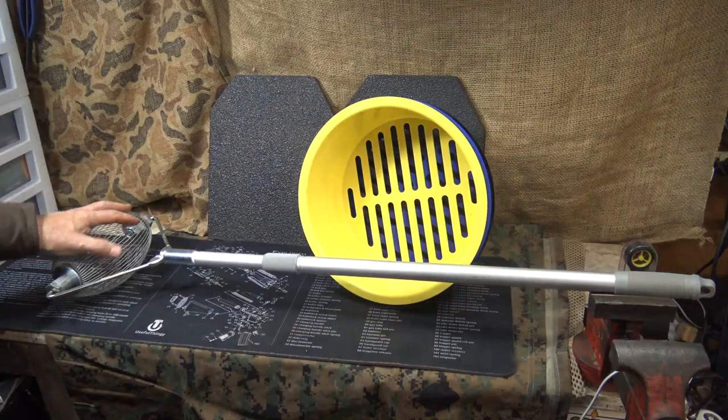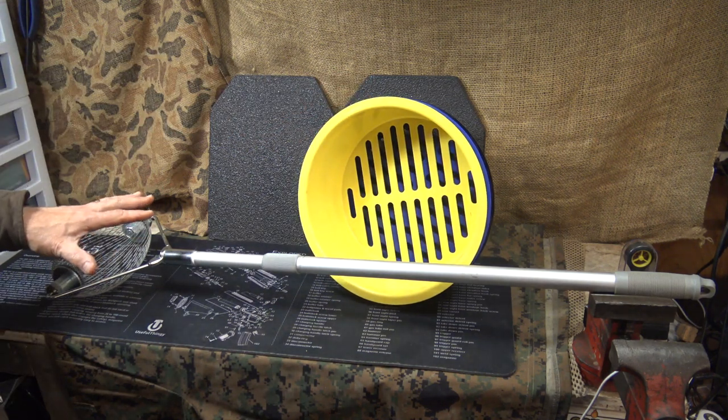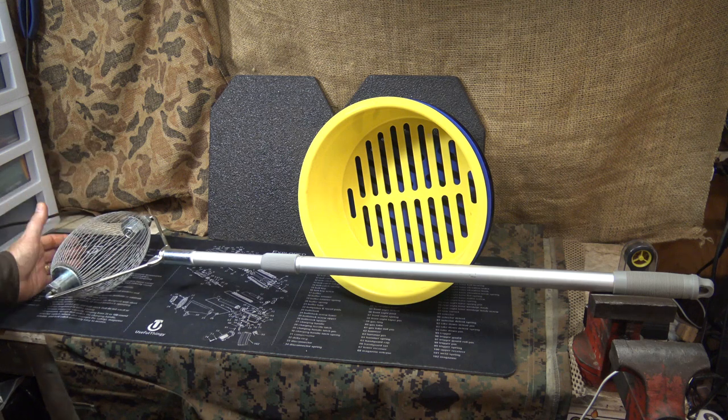A couple of things I've come across are the Brass Wizard and these little shell sorters. These are great items to not only pick up your brass but also to keep it organized and sorted. We're going to take a look and show you how it works. I got these from Brownells — the Brass Wizard and the Shell Sorter — two items that really make picking up and processing brass so much easier.